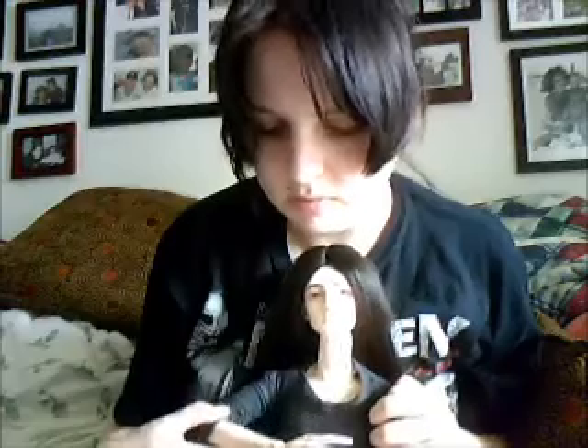After I sanded him, I suede'd him and restrung him and everything, and he poses like a dream now — as good as the super gem can pose, because super gems are infamous for having terrible posing. His arms hold poses really well now, as you can see. He couldn't do that before — his arms would just flop right back down. So he can hold those really well now.